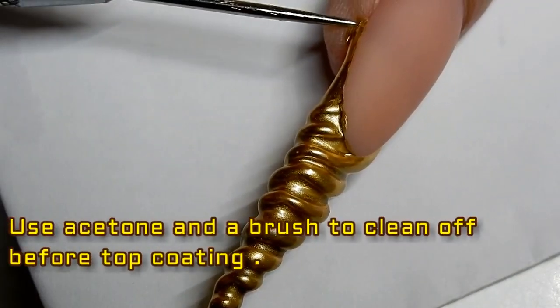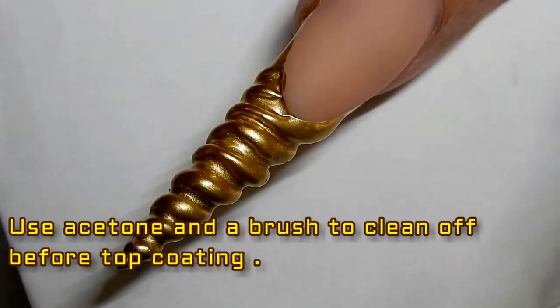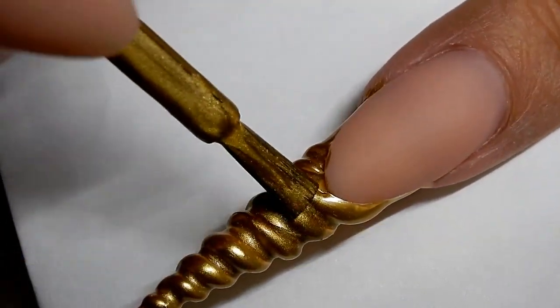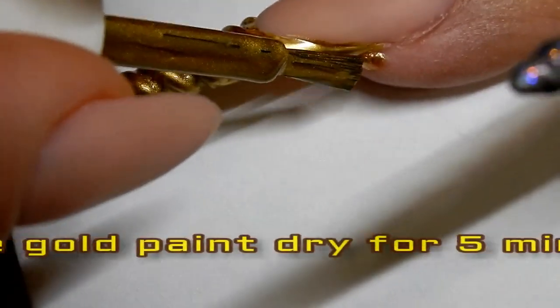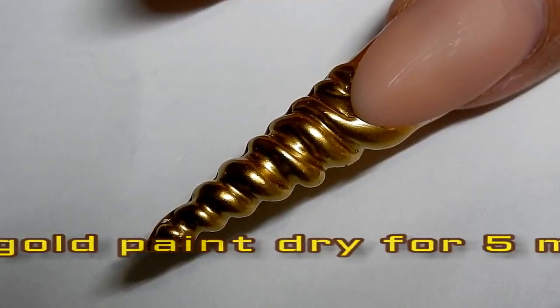Don't worry if you have some paint around your finger or around the smile line because it will clean up easily. I like to go over it a little bit more so that you don't see the white. The longer that this dries, the more metallic it's gonna look. Now I'm just gonna topcoat it.